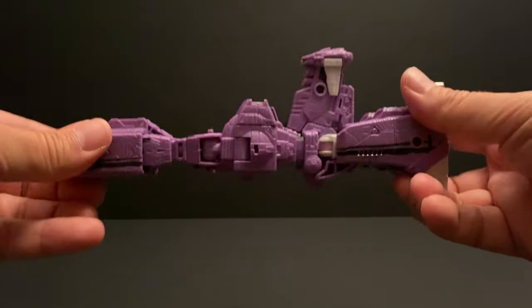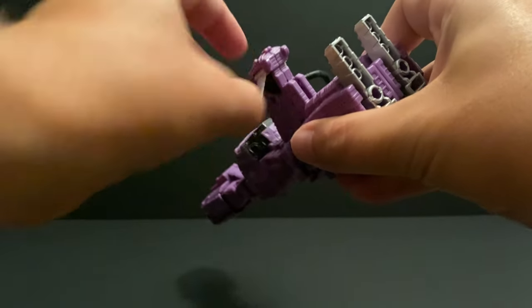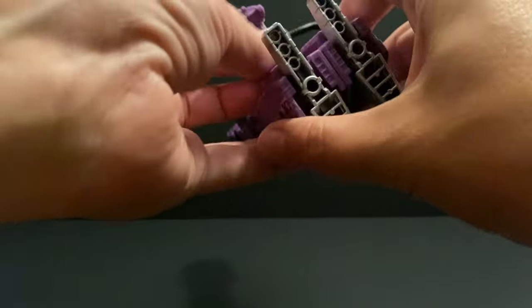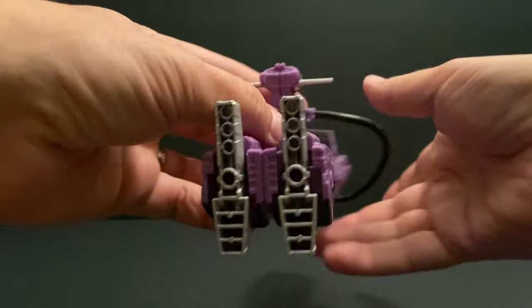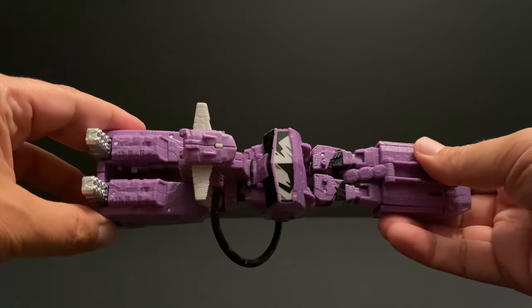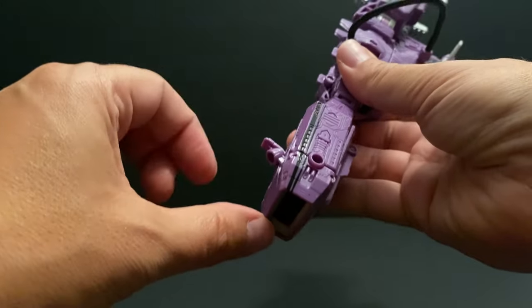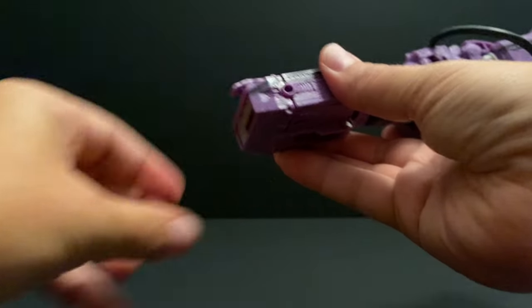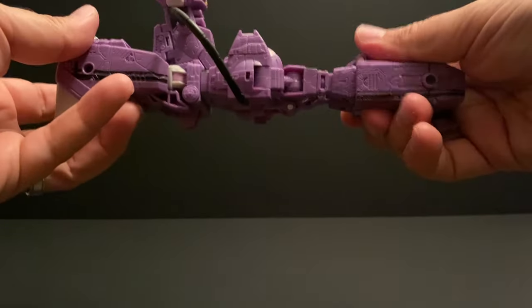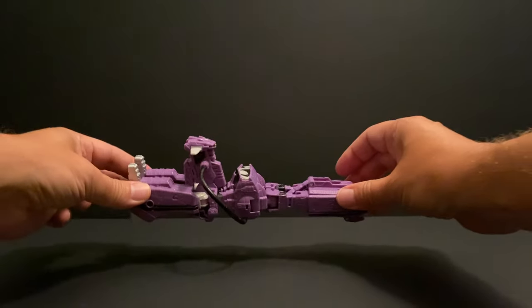Flip it around and you have the spaceship. Just open up these little wings on both sides, and then in the front there's a little stand — once you straighten it up, pull that out. And there you go, the spaceship version, if that's something you want.